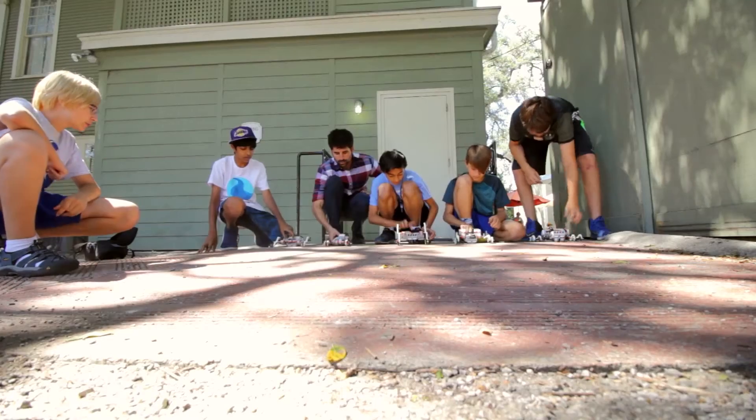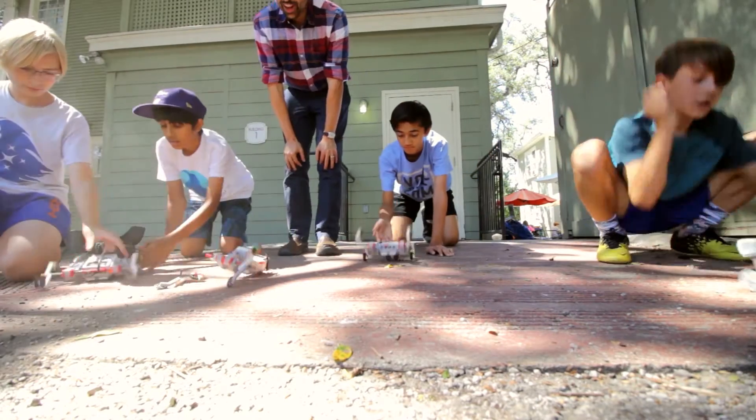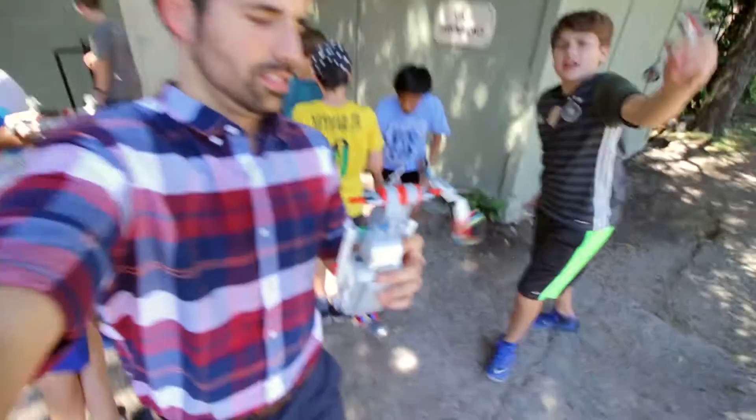One minute to make any last modifications before we go to our terrain outside. We got first with one wheel!